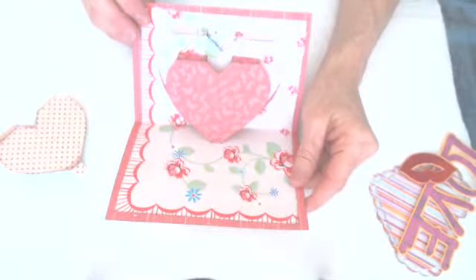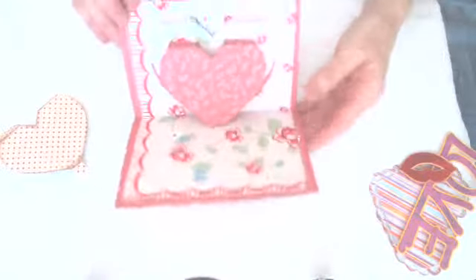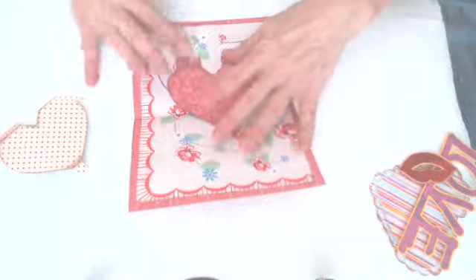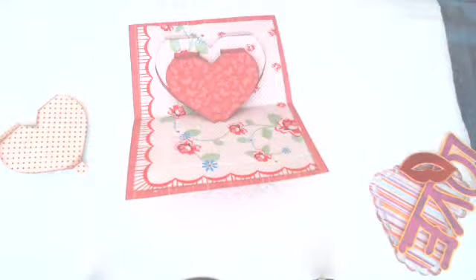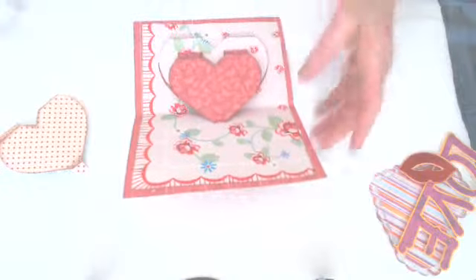It'll catch where it's supposed to catch, so when you open it up, there it is — second layer on. Now go ahead and take your paper towel again, kind of dot it, and make sure everything's on there nice and secure.